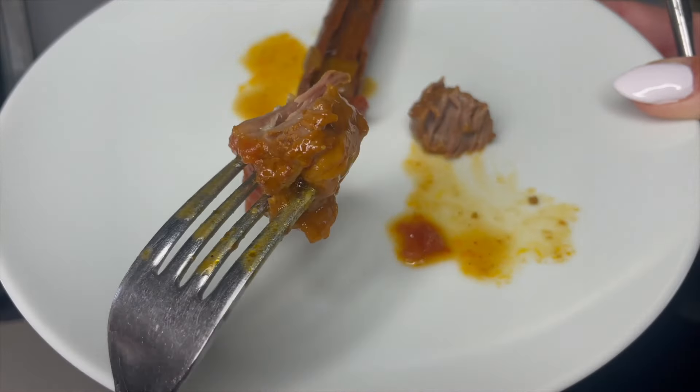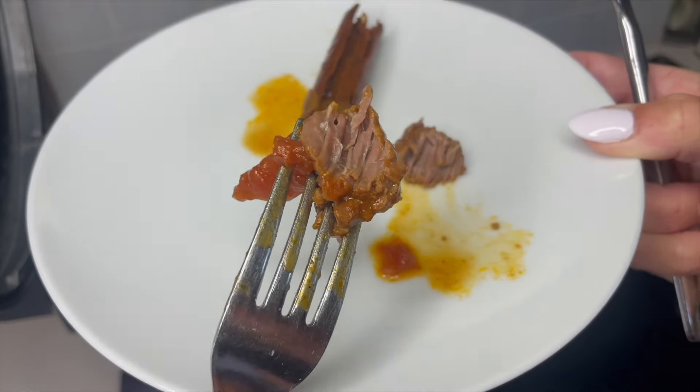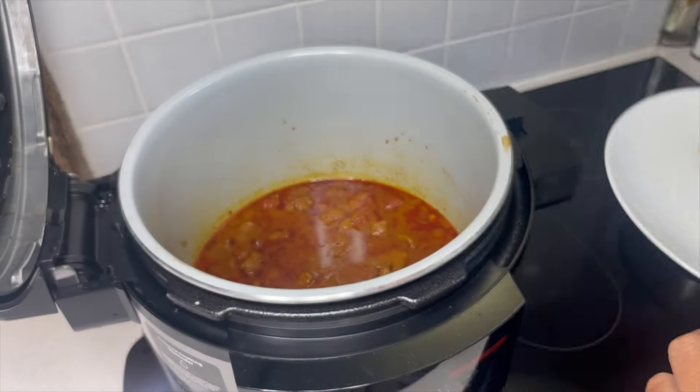Look how beautifully tender that lamb is — it is falling apart, and it's exactly as we want it.